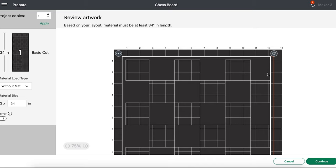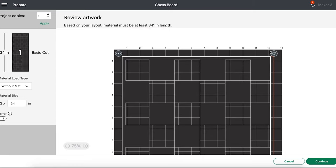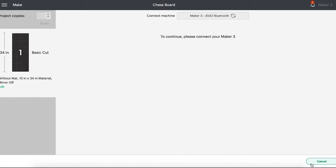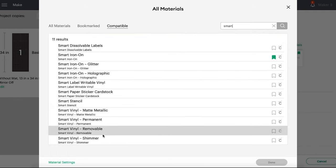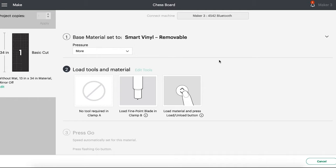I made sure the pieces were about 11.5 inches maximum, which is really the best solution for smart vinyl. Let's go ahead and select Continue. It's going to connect to our Maker 3. We're going to select Smart Vinyl — I am using Removable Smart Vinyl. You do want to use either Removable Smart Vinyl or, if you have it, the Smart Stencil, which is even more preferable, but I don't have a roll of that and Removable tends to work just fine. So I'll select More, load that Fine Point Blade, and we will go ahead and cut. I'll meet you at the Cricut.